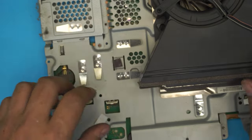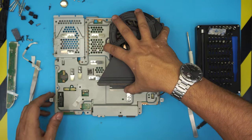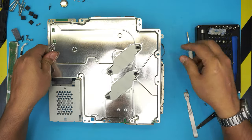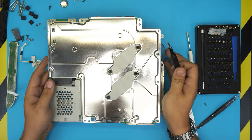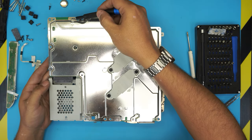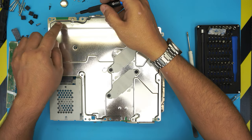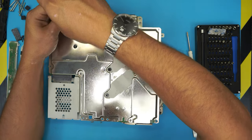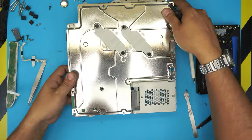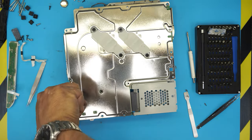Now with the battery and fan cable disconnected, flip the board upside down. We're going to remove a whole bunch of screws from this side. Start from the sides — there's one screw there and they have a tiny arrow beside them. These screws can get really tough, so use a little bit of force.